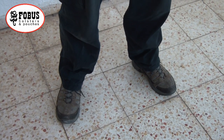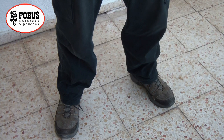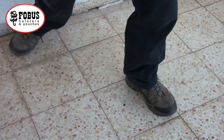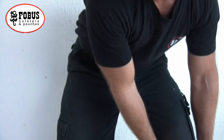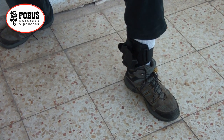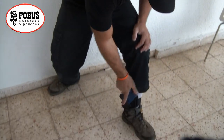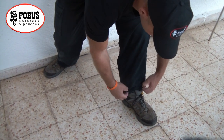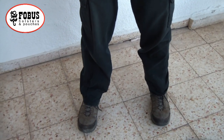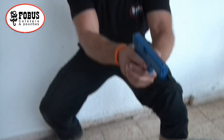Now let me show you how to draw from the Phobus ankle holster. The key is to get your pant leg out of the way to give you clear access to your pistol so that it doesn't snag. Usually what you would do is get into a crouch, grab your pant leg with either one or two hands and pull it up, exposing your pistol completely, then crisply draw your pistol and advance. You can see it's very concealable with very little printing. Grab your pant leg, quickly pull it up, expose your pistol and you're ready for action.